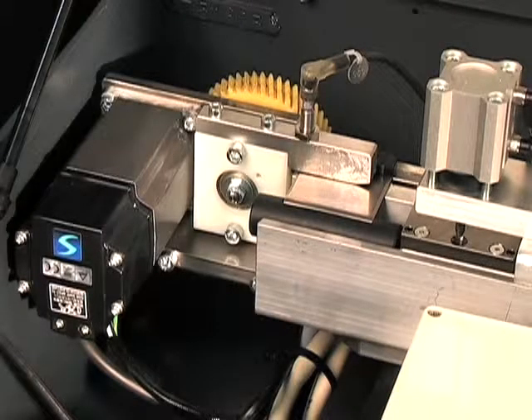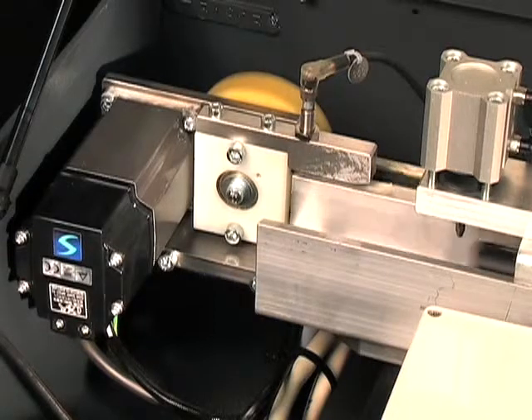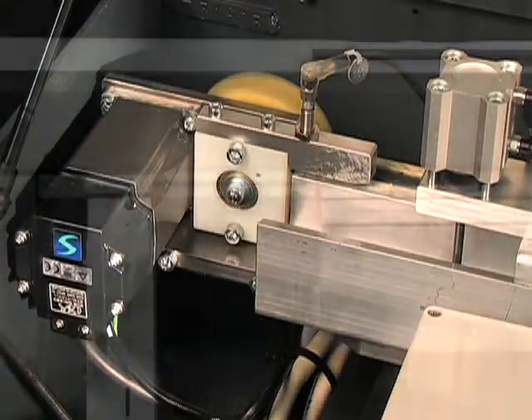An exclusive electronic synchronization system ensures that the bar feed pusher and lathe headstock operate accurately and safely without delay.